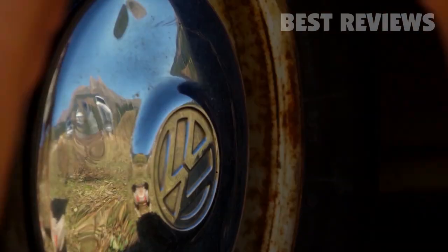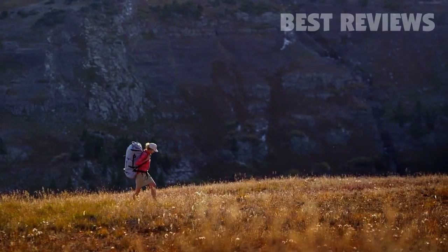When deflated, the Flood can easily be stored in a closet or trunk, or checked as luggage on your next flight.